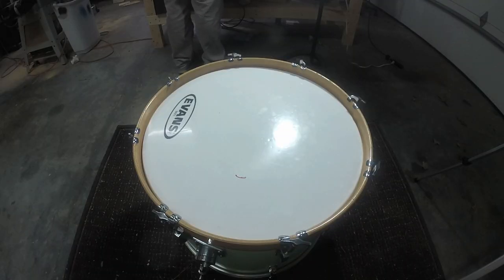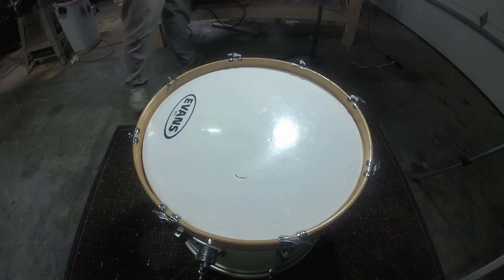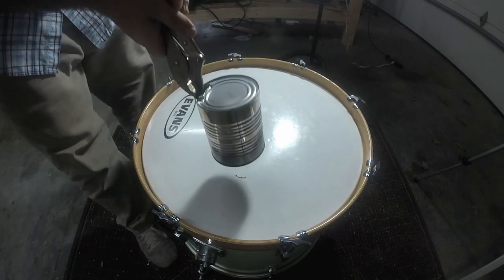One tip: it's a lot easier to cut this out when the head is still on the drum, because there's more tension on the head and it's floating in the air. When you plunge the can through the head, the ground won't act as a heat sink and suck all the heat out of the can, which would prevent it from cutting all the way through.